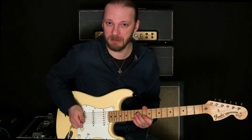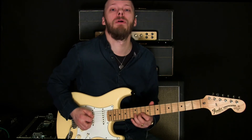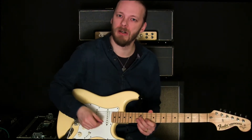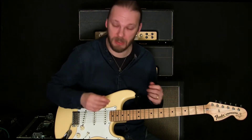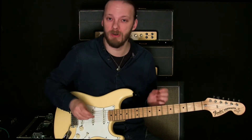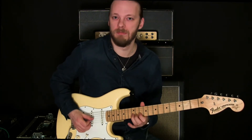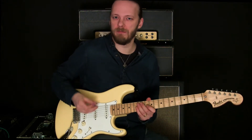The way I play it is down, up, down, down, up. You might have noticed something funny there — I'm actually economy picking parts of it. If you're an alternate picker, alternate pick by all means. You can also hammer on, but I think it sounds coolest when you pick every note. On its own it's not much of a lick, but when you play it quick it becomes quite fun.